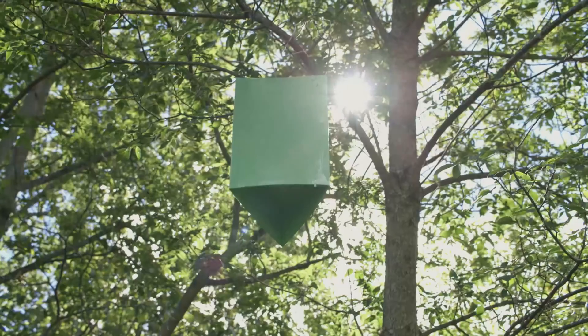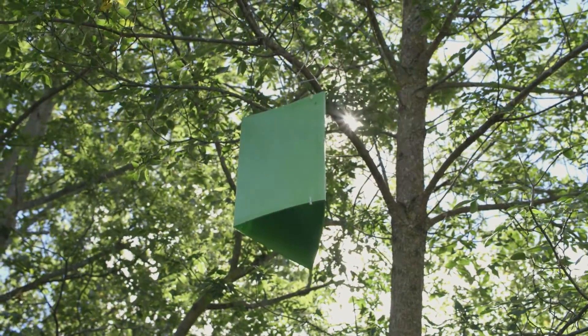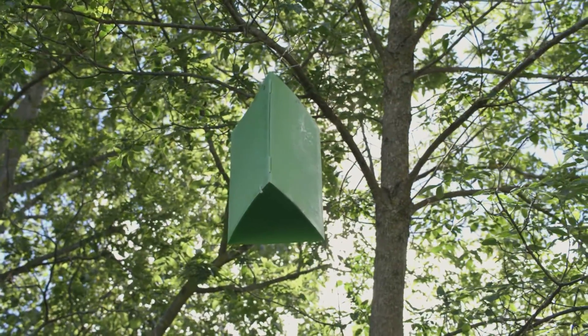My name is Taylor Scar, Provincial Forest Entomologist with the Ontario Ministry of Natural Resources. This is a demonstration of how to hang a prism trap for emerald ash borer in ash trees. The traps are used for detecting emerald ash borer as part of an early detection survey to find new infestations.